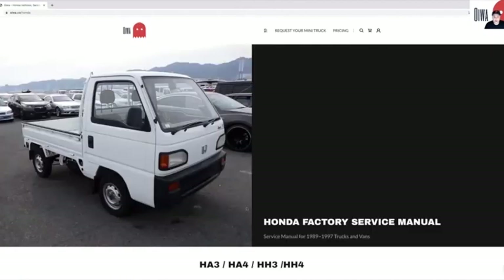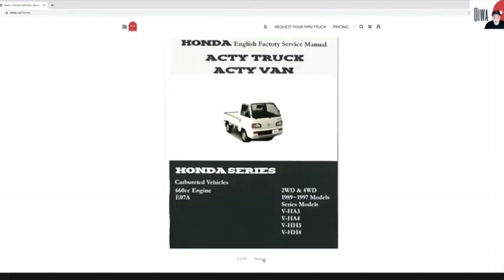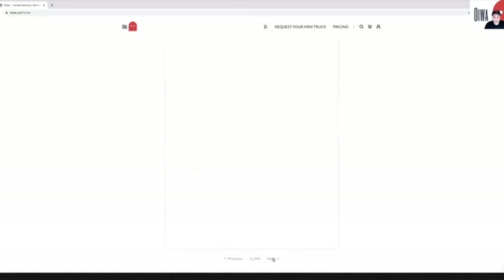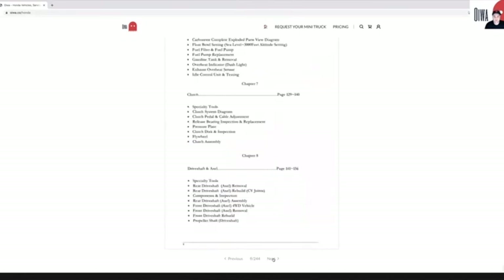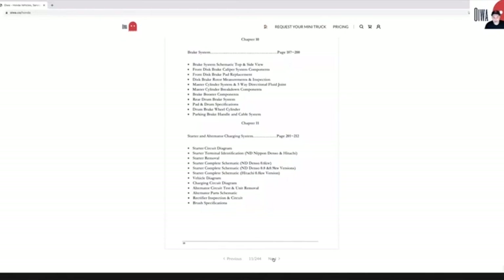Here we have the Honda Acti service manual as well. Same thing — we just have it in our PDF viewer. Everything by the OG James Danko. The guy's basically the legend for everything mini-truck related. We purchased these and scanned them in.